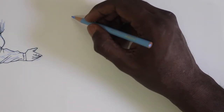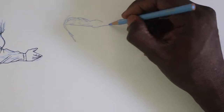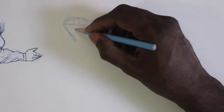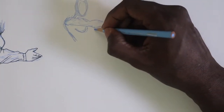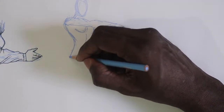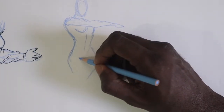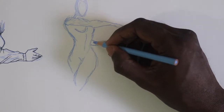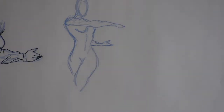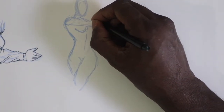If you are drawing a person in motion who has clothing on, the most important thing is to draw the wrinkles in the correct flow so that the person convincingly looks like they're performing the motion you want them to. If the wrinkles don't flow correctly, it's not going to be convincing and it's going to look really weird on the drawing.